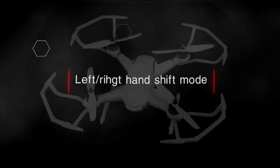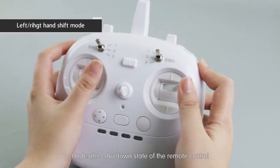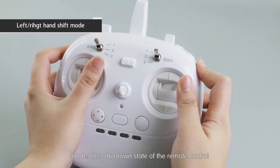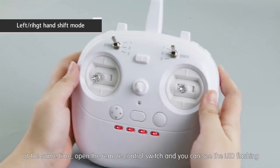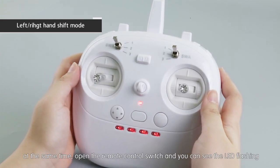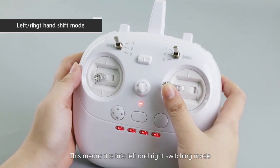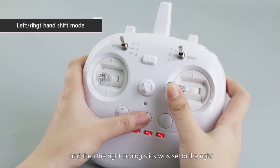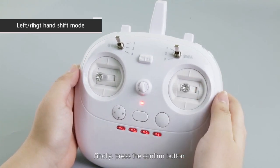Left/right hand mode switching: first confirm the aircraft is turned off. Under the shutdown state of the remote control, move the left and right analog sticks simultaneously to the upper right direction while opening the remote control switch. The LED will flash indicating it is in left/right switching mode. Then set the right analog stick to the right to switch to right-hand mode, and finally press the confirm button.